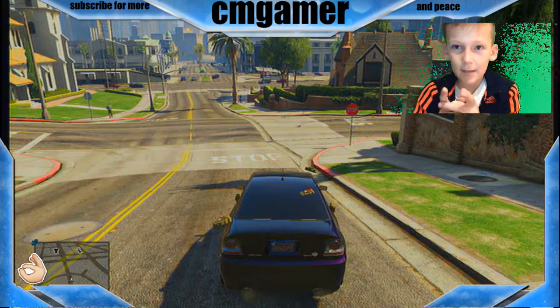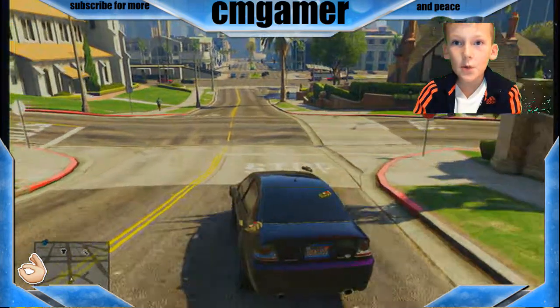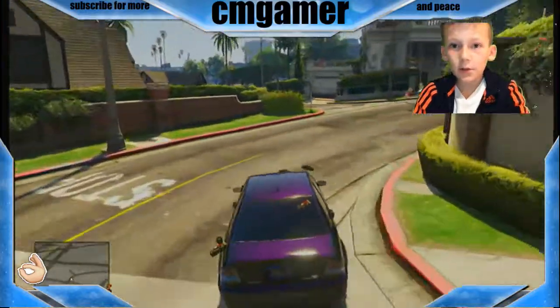What is up guys, it's CM Gamer and in today's video I am going to be showing you my green screen.